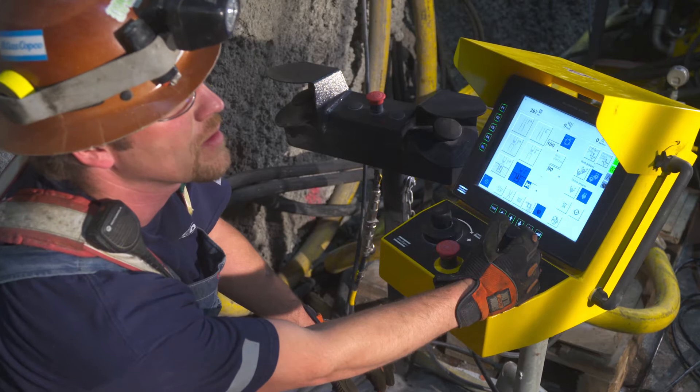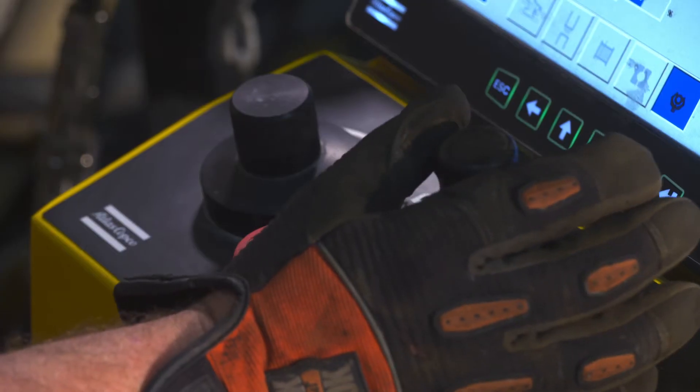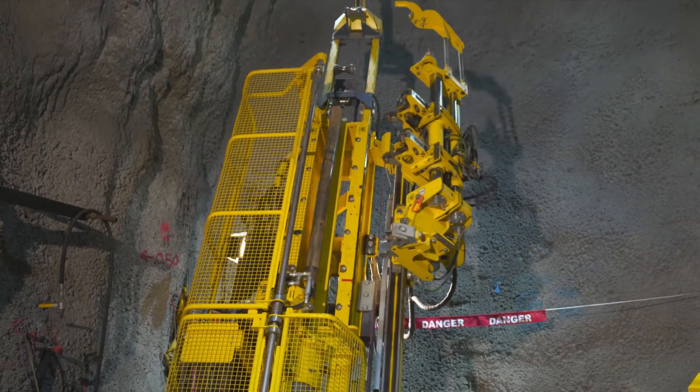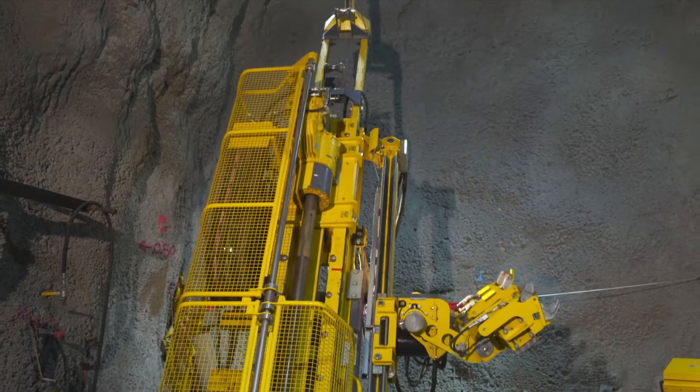To ensure successful threading, the initial threading is controlled and confirmed by the operator. Then the rod handler releases the rod and returns to the starting position while the rig finalizes the threading and moves the rod down the hole.